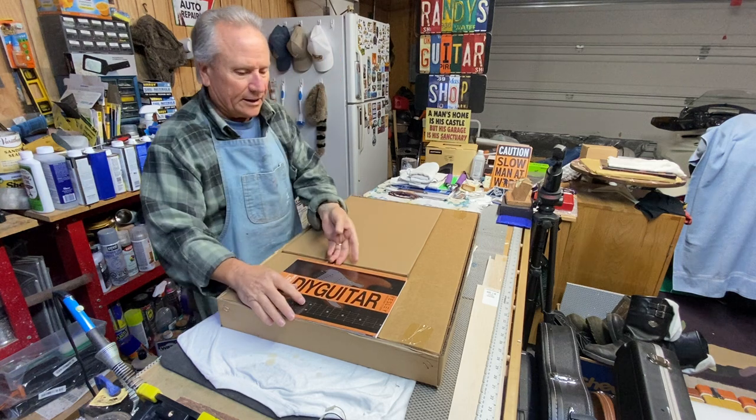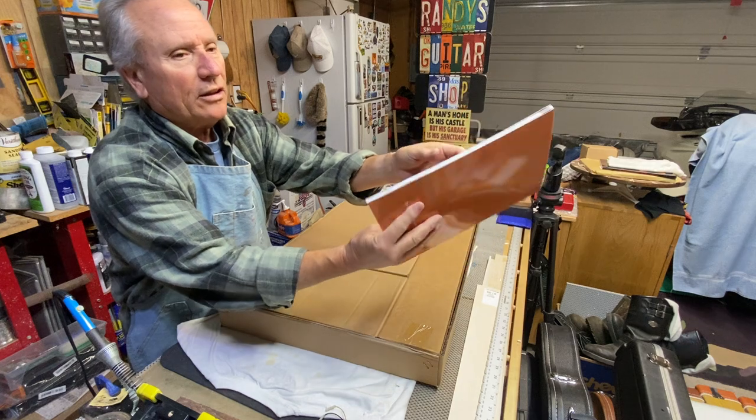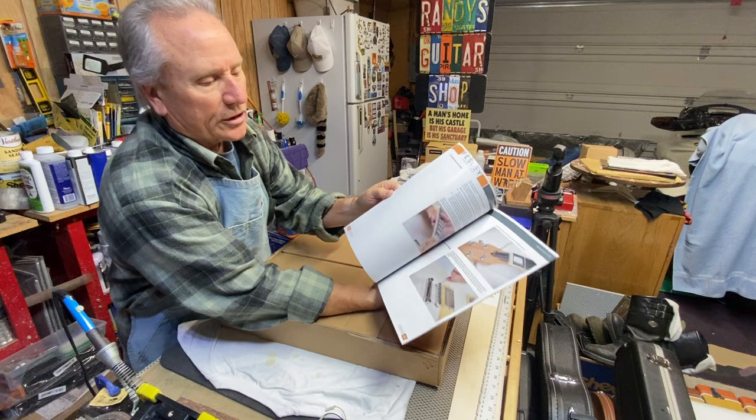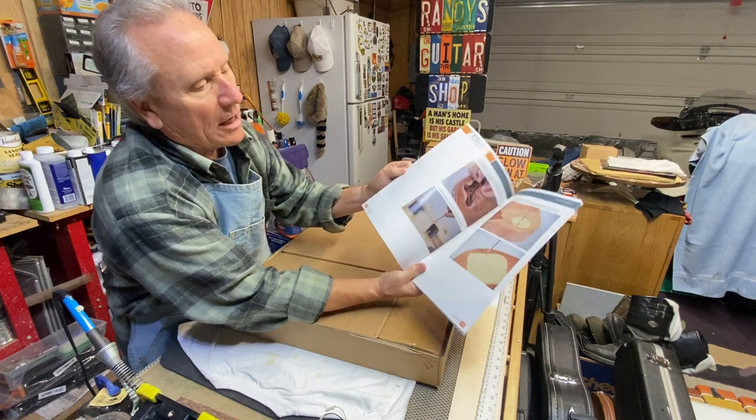Holy mackerel, look at this book — that's pretty cool! You usually don't get stuff like that; a lot of them are on the internet or very brief little booklets. Of course it's got a whole bunch of advertising, but basically what it has is information about three different types of guitars.